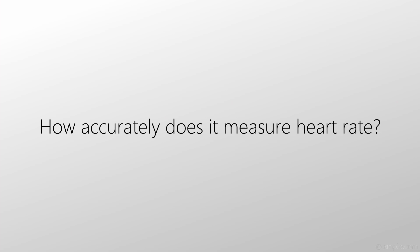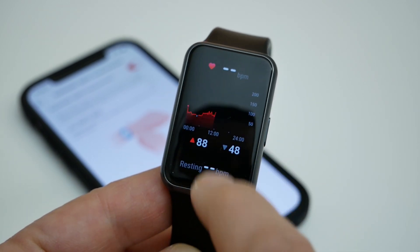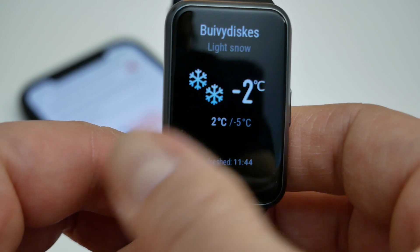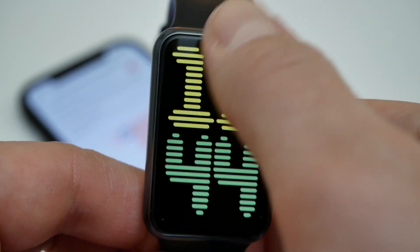How accurately does it measure heart rate? Measurements are quite precise. I will leave a link to a scientific review under this video if you're interested in this topic. In short, the cardio load is very accurate. But if you give a short-term power load to your body, then those peak jumps are not recorded very accurately, because the optical sensor still doesn't work very accurately under weight lifting and such loads.